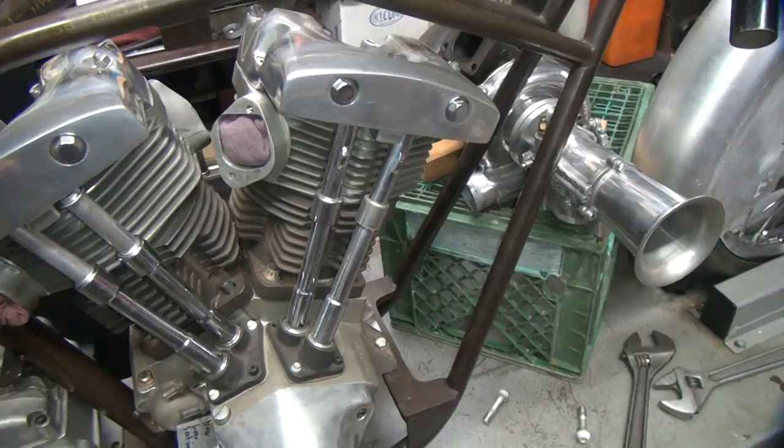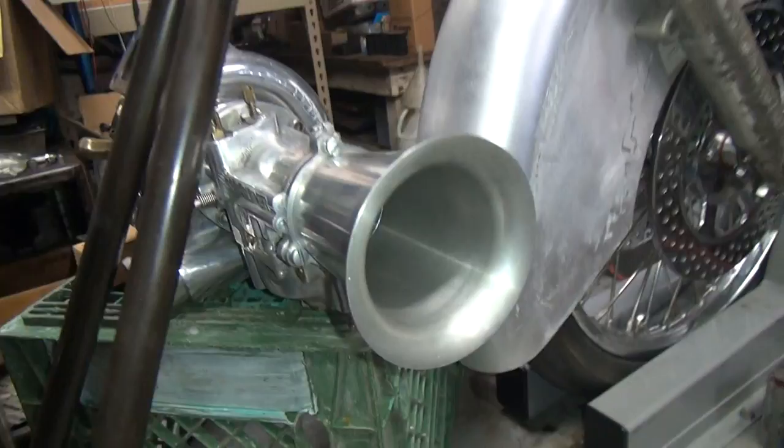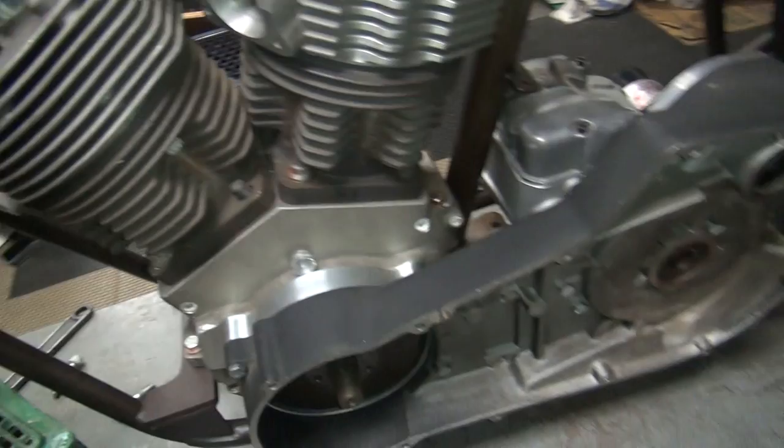This here is a turbocharger I picked up years ago. I think it's a T3/T4 hybrid. It came off a quad that used to run up at Pike's Peak hill climb. It's set up for a Super D S&S carburetor. It's a suck-through turbo, not blow-through. Should be a decent size.